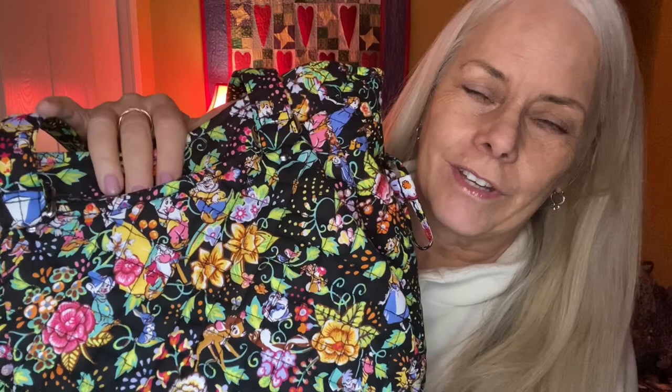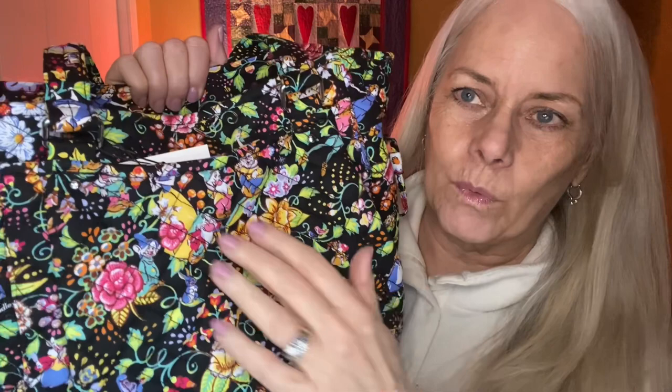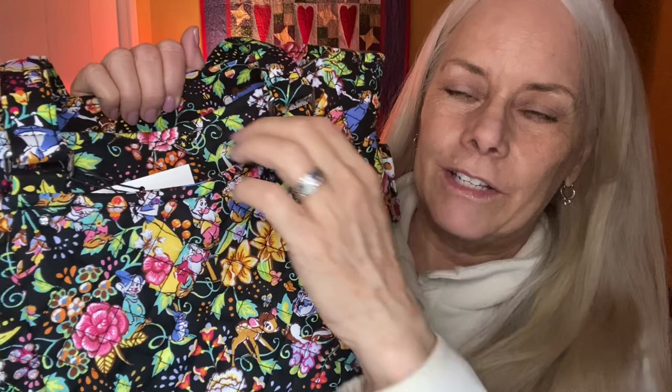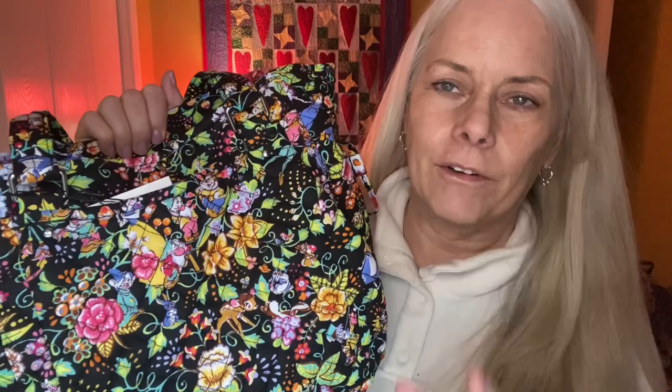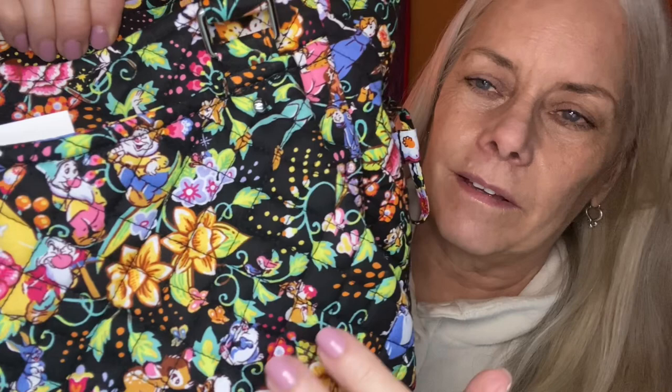The tags are still on because I was still thinking I wanted to try to find another pattern placement. When she sent me pictures of this one I really liked where the characters were, but I didn't notice that the top of Snow White's head was a little chopped off. I'm kind of like, should I try to find one with Snow White just a little lower? But I think I've come to a place where it's sort of like — I've got so much of this and the pattern repeats, so I think I'm good.